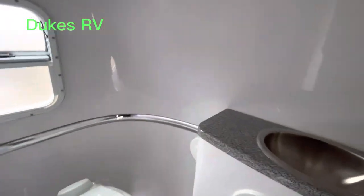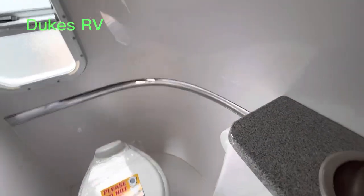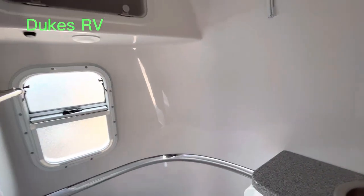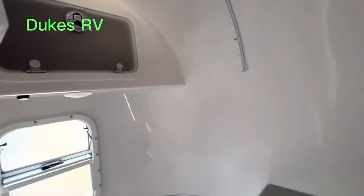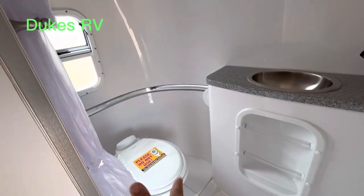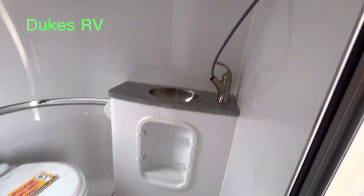I'm going to stand up in here in the shower. I would say you could be up to about 5'10" and stand up with no shoes on. It's just a decent shower. It's a wet bath, but it has a curtain in the right spot. You could put this curtain over here and over there — it's built in. That makes it convenient if you don't want to get that area wet. If you're in a humid environment you might not want to do that, but in a dry climate with low humidity, you can dry out the bathroom by opening up the window and that vent fan right there.